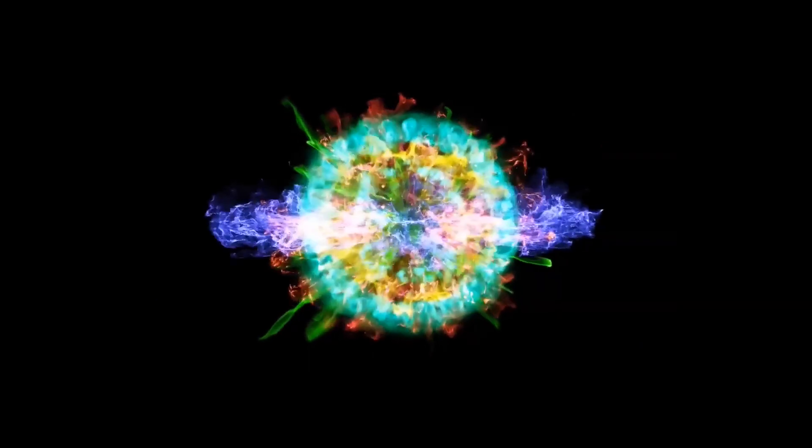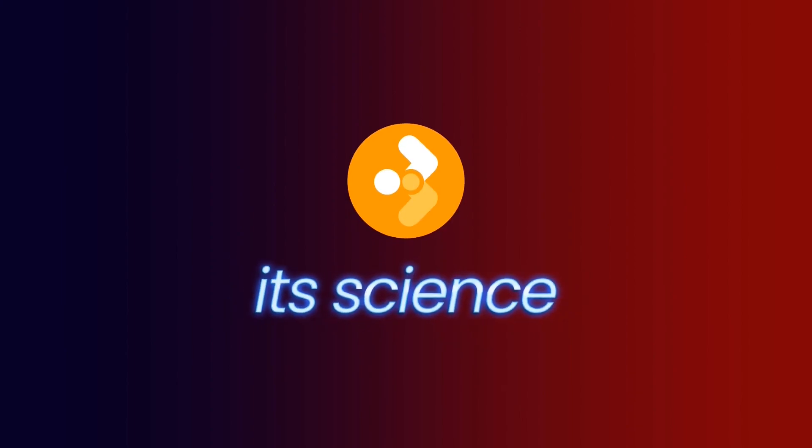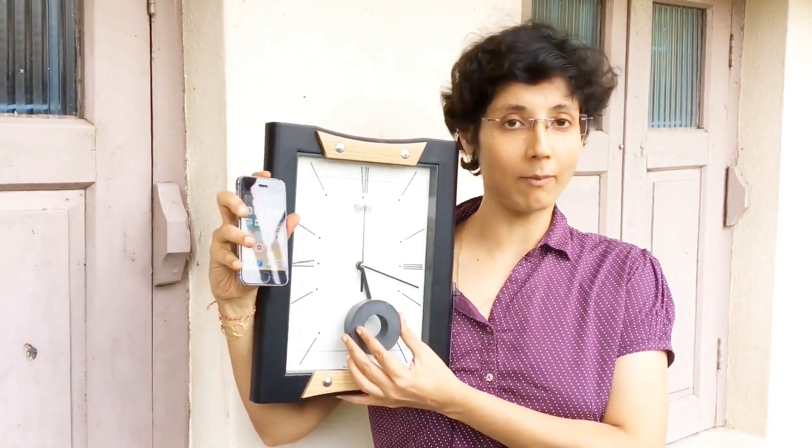Hello, welcome to H-Science. What if I put a magnet on a wall clock or any analog clock? Suppose you are raised to watch — it stops readily. But what happens if we take a digital watch like that of our mobile?